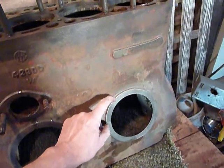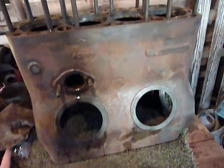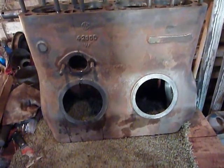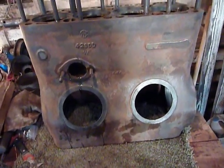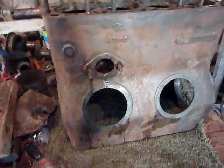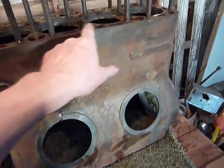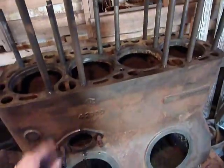There's still a little bit of the old paint here, but I'm going to hit the whole block with a wire wheel on my drill or angle grinder, and that'll shine up all that surface rust from the water, and I'll get up in here and get this all shined up.